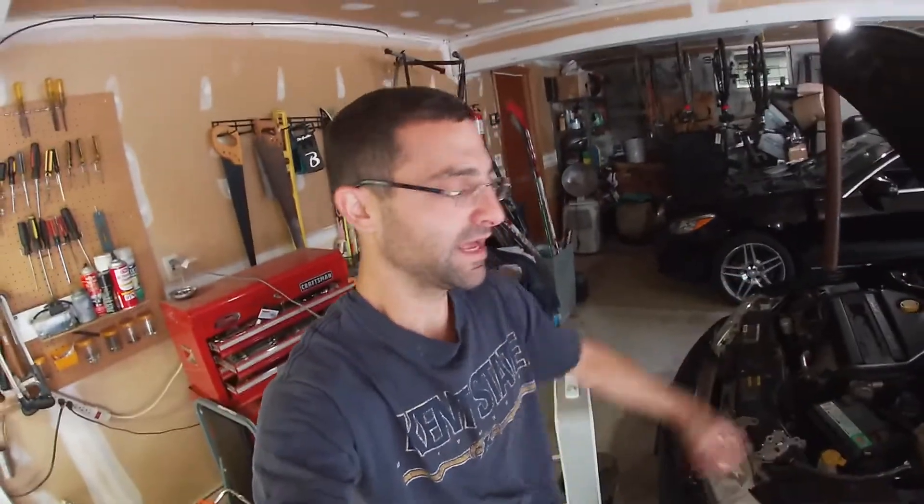Thanks for coming today. This is my 2002 Saab 93 convertible. If you're new to the channel, I rebuilt this car about four years ago — 30,000 miles — and it's been a really great car, hasn't left us stranded. However, there are some quirks and features of the Saab that if you're a Saab owner, you know about.